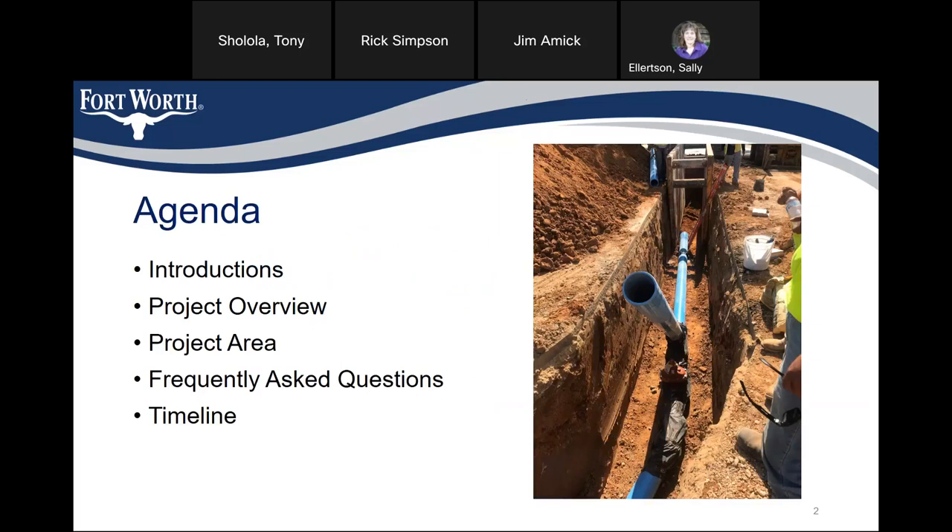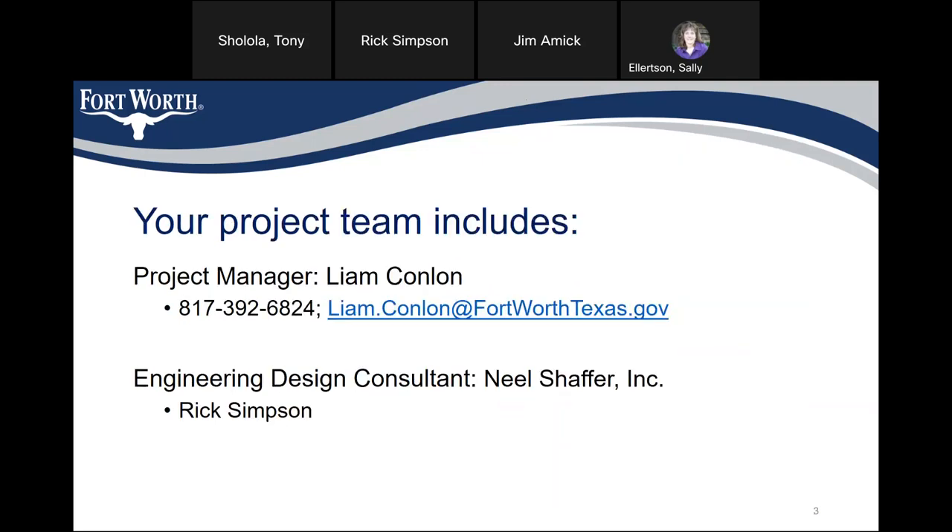Hi, good evening, everybody. I put a small agenda together so that we have introductions, a project overview, show the project area, and talk about frequently asked questions and timeline. The project manager is Liam Conlon, phone number 817-392-6824, email Liam.Conlon at FortWorthTexas.gov. The engineering design consultant is Neil Schaefer, Inc., and the project manager there is Rick Simpson.